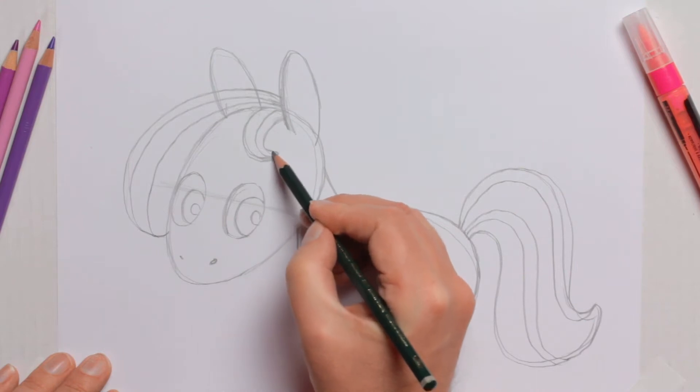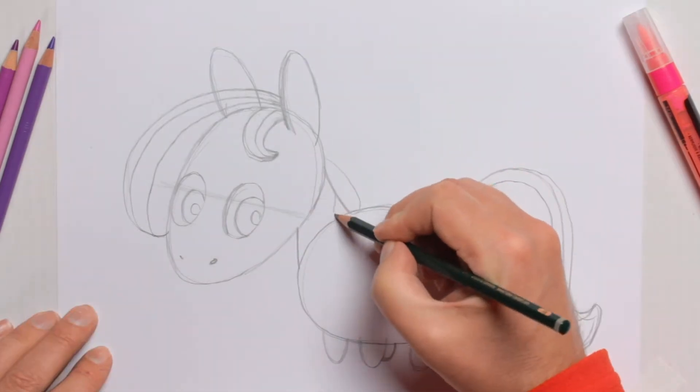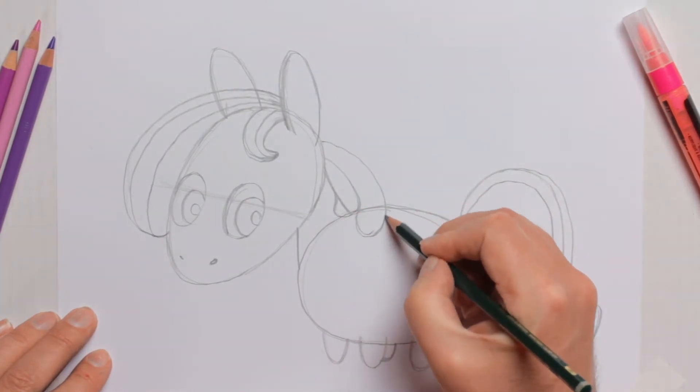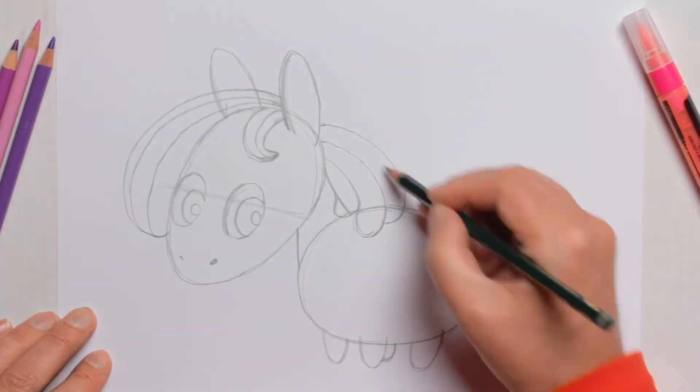Oh that looks cute — I used to have hair like that when I was a kid. And then the mane — you can imagine the hair kind of flows down like this. Gorgeous.